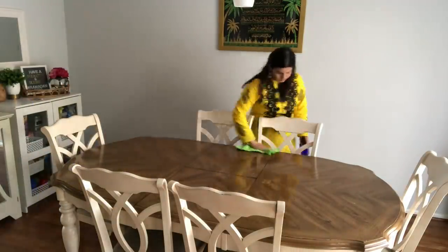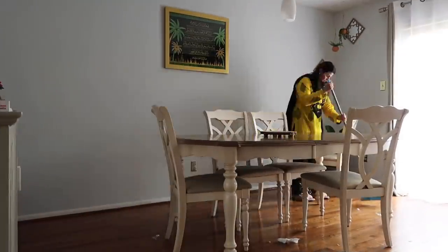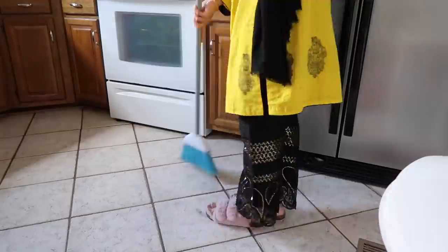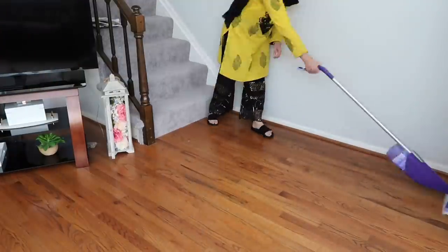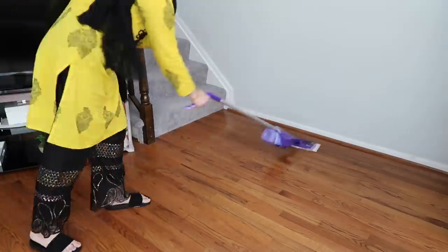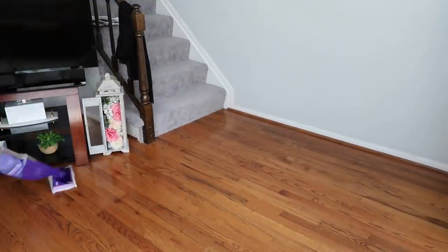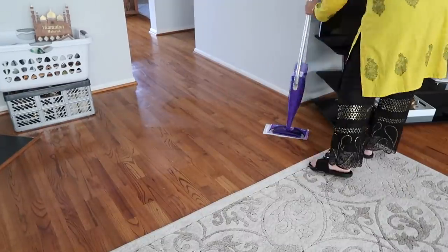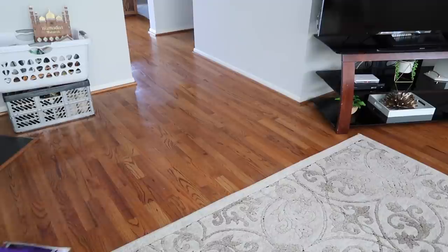Now I'm in my dining area and I'll give a quick wipe on my dining table. After that I'll be sweeping in the dining area and kitchen, and then I'll be using my Swiffer Jet mop — I got it from Target recently and I really love using it.